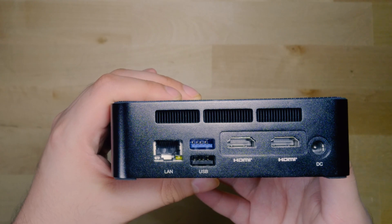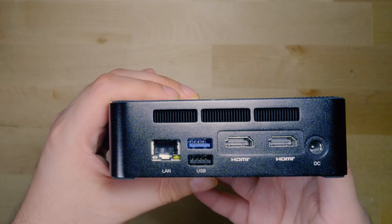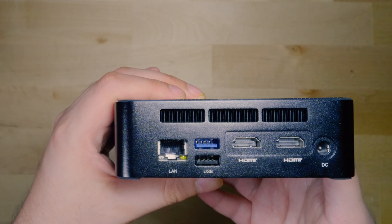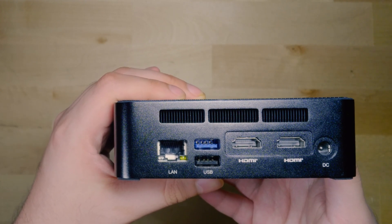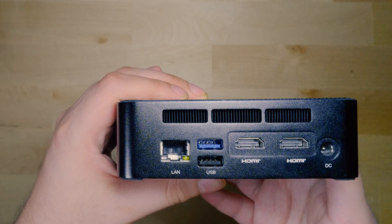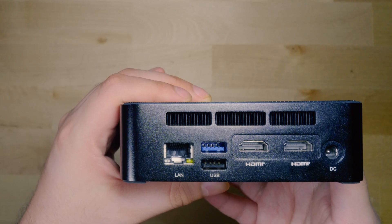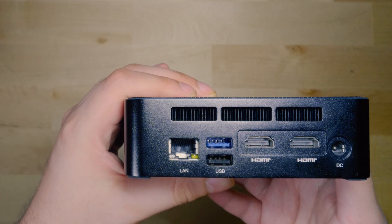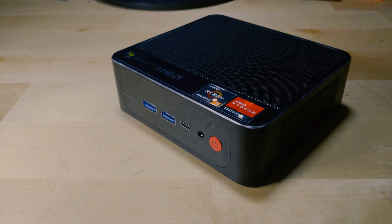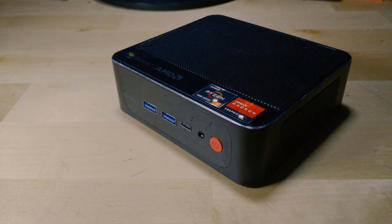Not the best IO out there, but it's decent enough. My biggest complaint is the very limited amount of USB ports — if they could have squeezed in another two in the back, even if they were 2.0 ports, that would have been nice. As configured right now, you end up eating up a lot of your USB ports just with peripherals and lose out on your 3.0 ports. You could use a dongle with the USB-C, but then you have a dongle hanging out of the front of the system.